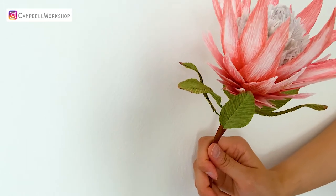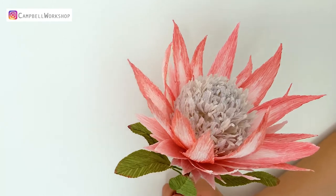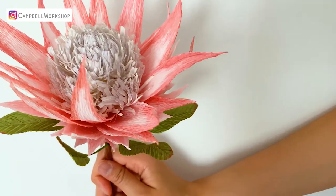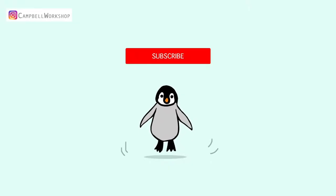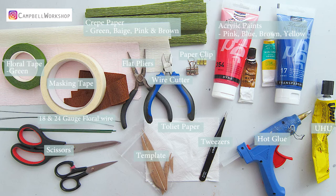Hey guys, welcome back to our channel. Today we are going to make king protea. It has a very interesting flower center and I've experimented a few versions before finalizing it. Before we start, don't forget to subscribe to our channel for more art and craft tutorials. These are what you need for this project — we have a more detailed list in the information box below.